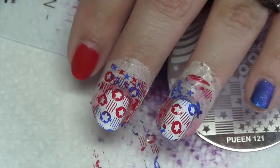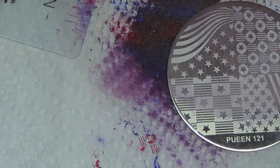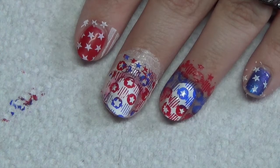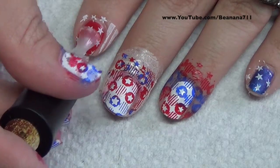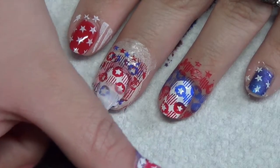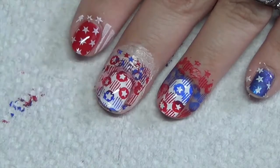Now you can definitely stop here and just go ahead and topcoat. I'm going to go ahead and add something to the pointer and pinky. Once you get your stamping done and it's had a chance to dry, go ahead and apply your topcoat. You want to make sure that you cap your design. Also when you're doing your stamping, make sure that you don't run your scraper over too many times or you'll get blending like I got there.